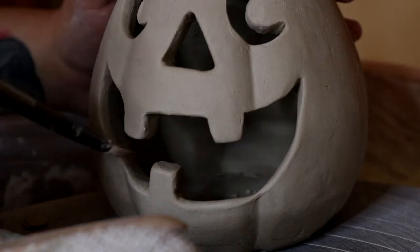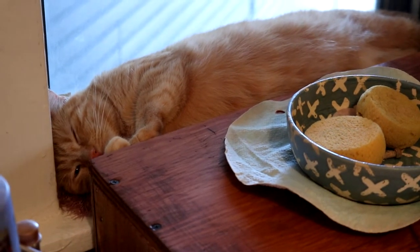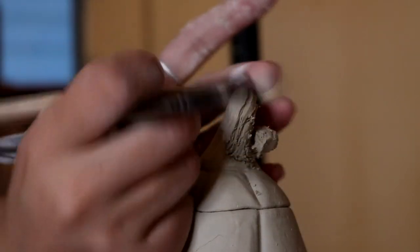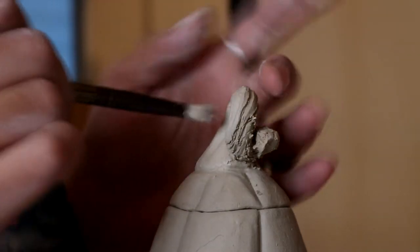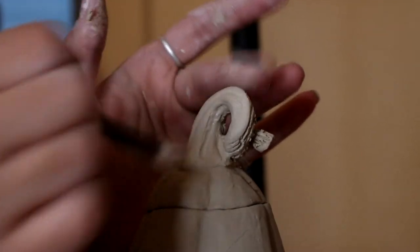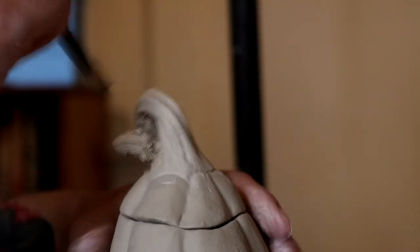Then I'm going to add some texture to the stem — and look at how cute my cat is! Going back to carving that stem, I'm just going to use that angled tool and create some rough lines, then smooth those lines out so that it looks like all the pictures of pumpkin stems I've seen on the internet and also in real life.